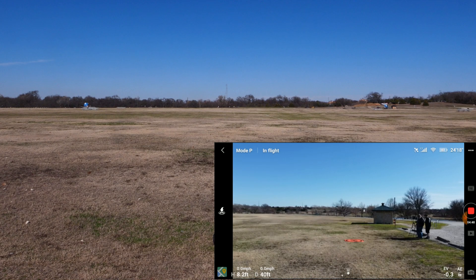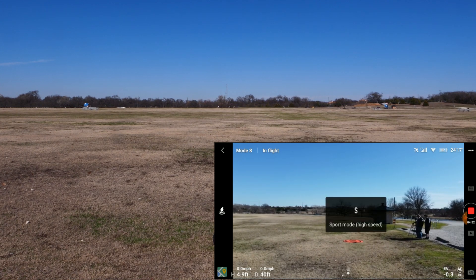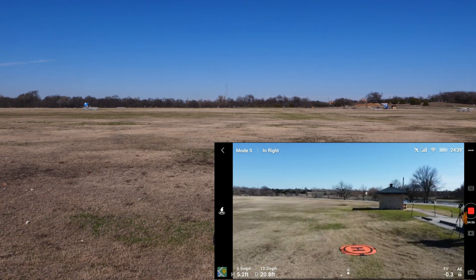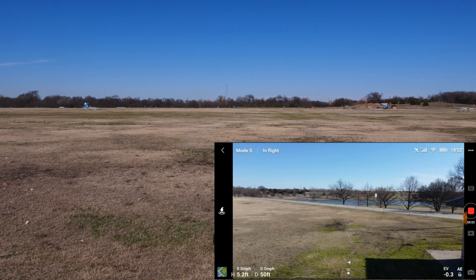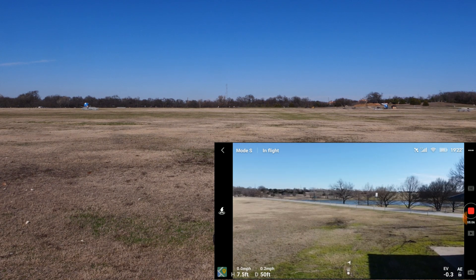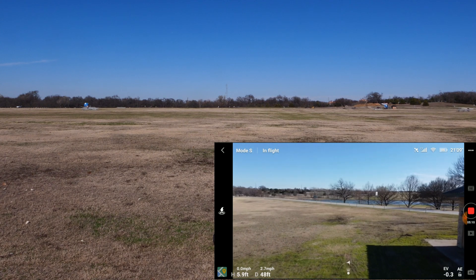Now we're going to switch to Sport mode and see how fast the drone flies. I tap on the Mode P icon on screen and it changes to S. I push the right stick forward — watch how fast it flies. In Sport mode, the drone typically flies up to 28 miles per hour or so. It's important to remember that it takes longer to stop in Sport mode than in Position mode because it's flying faster.